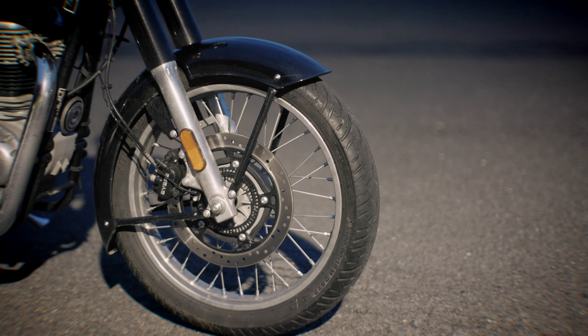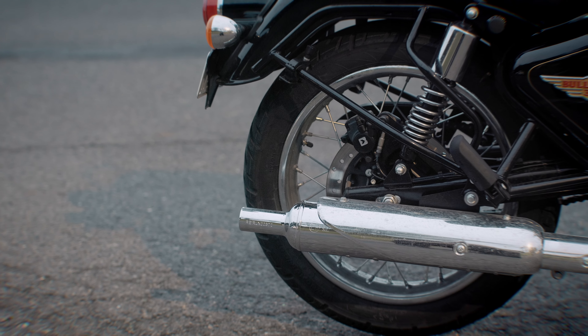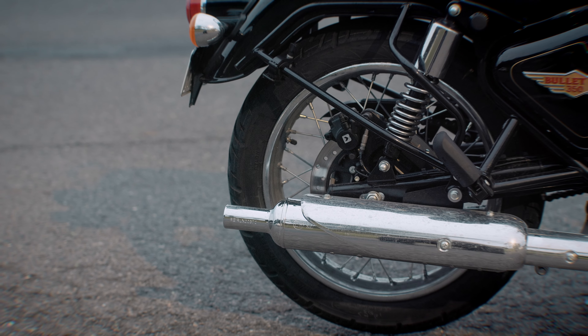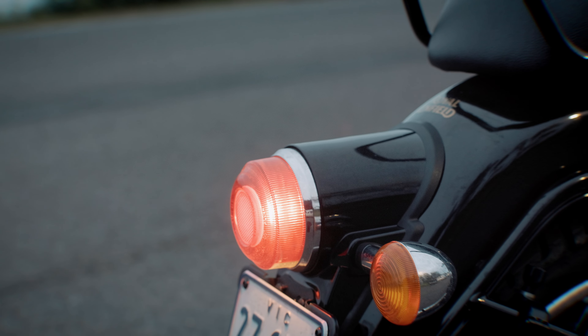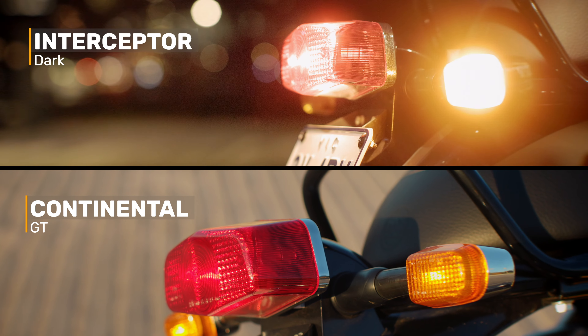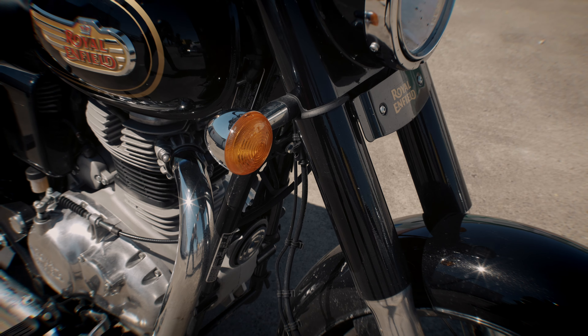I normally like smaller mudguards aesthetically, but I actually quite like these ones. I'm just happy when I don't end up with mud and rain up the back of me, so having the longer mudguards is much better if you're going to be riding in all terrains. I love the big tail light and the indicators too — they look so much better than the stock ones on the Interceptor and the Continental GT. They appear to be the same ones used on the Super Meteor, so Royal Enfield is clearly upping their game and quality each time.